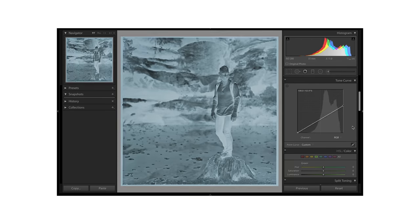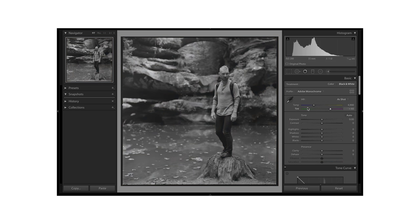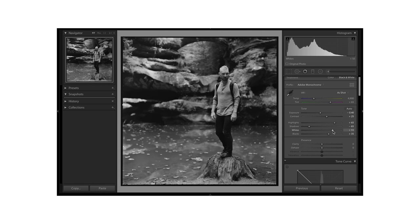A couple of people also asked about why use Negative Lab Pro if you can just invert with a tone curve adjustment — and you absolutely can do that. For black and white film I think it works great. For color negative film, there's a lot more involved, and that's where Negative Lab Pro is really beneficial. For black and white only, it's not necessarily a game changer. I keep using it because I've gotten so used to the workflow and it gets me to a better starting point with less manual work.